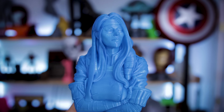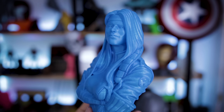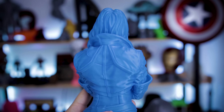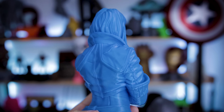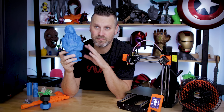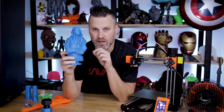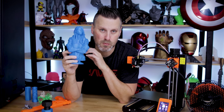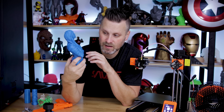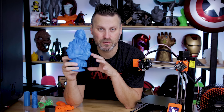I also printed this Rogue bust file from David Eastman — his newest print file available on his Patreon. No surprise, it turned out really, really nice. This was printed at 0.15 millimeters and the details are super, super clean. I can see why so many people love printing on Prusa machines — the quality of the prints is outstanding, absolutely outstanding.